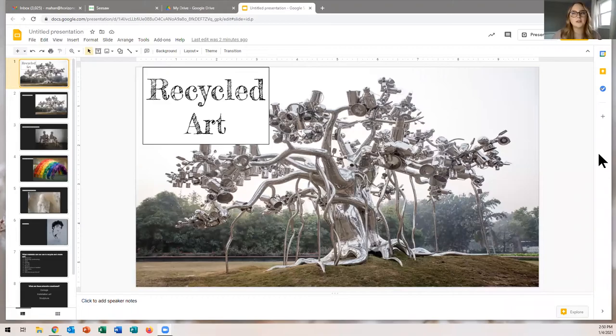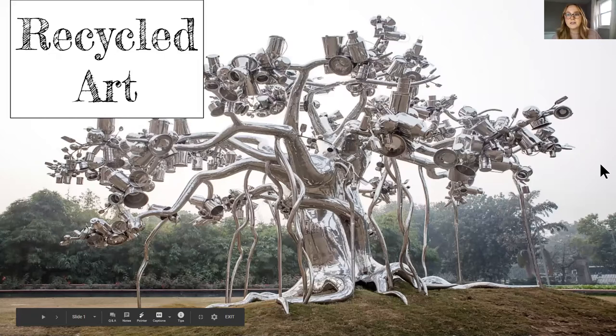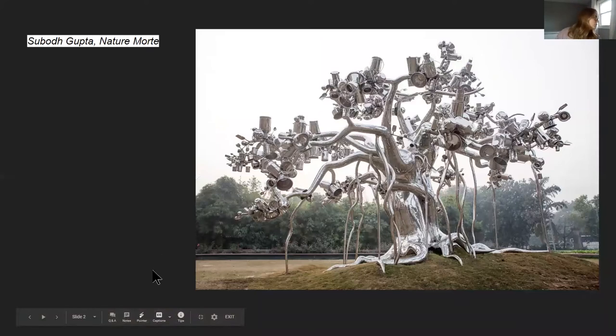So you should be able to see my screen now. This says recycled art, and in this picture I see a tree. But what is this tree made out of? If you kind of zoom in and look closely — paint cans, metal cans, big pieces of metal. It's all made out of recycled materials.